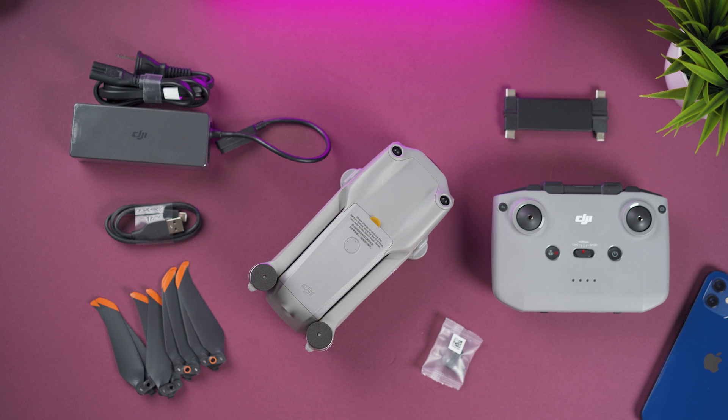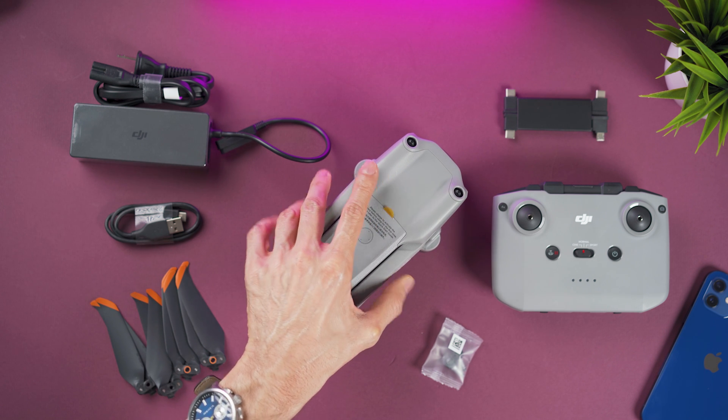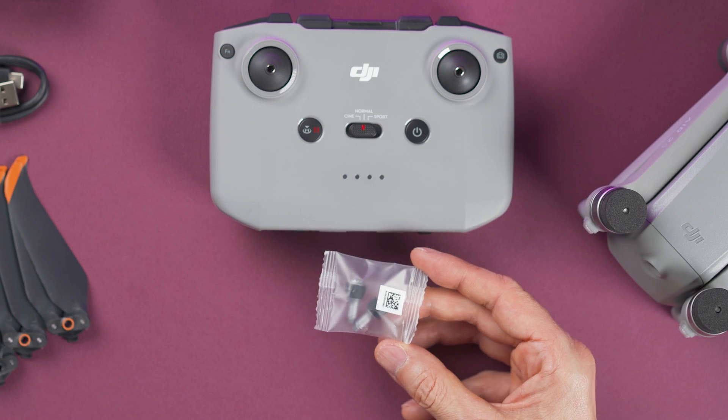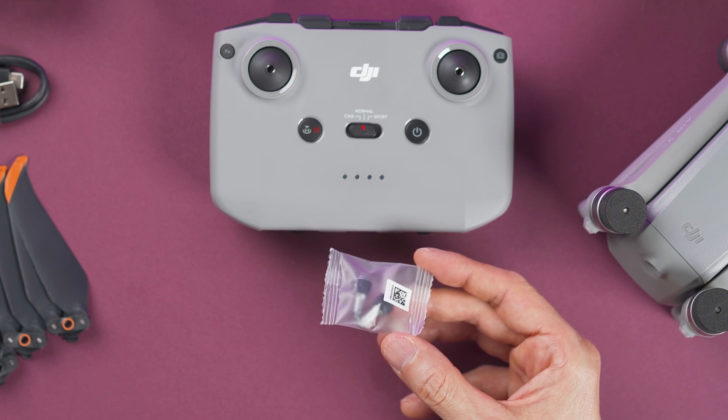Inside the box we have the DJI Air 2S. It comes with a gimbal protector and a battery already on top of it. This is the remote controller and here we have two sticks at the bottom. We also get extra sticks for the controller — they're not likely to break but they can get lost pretty easily.